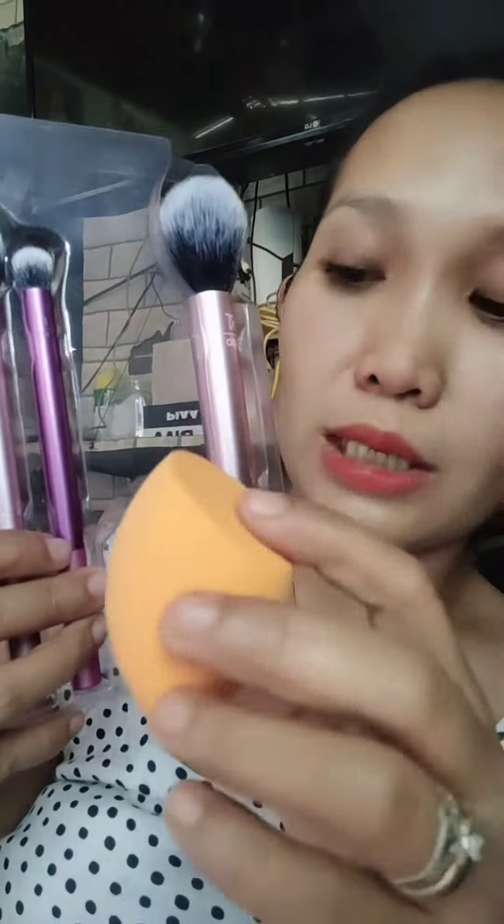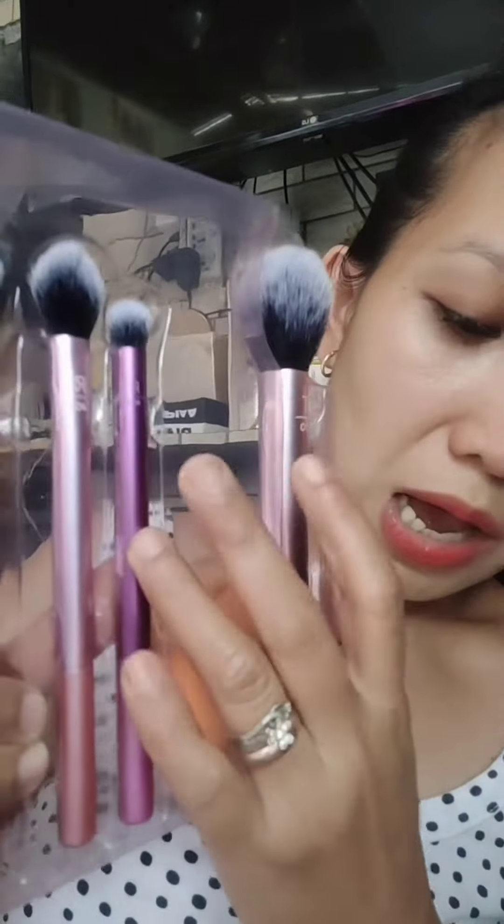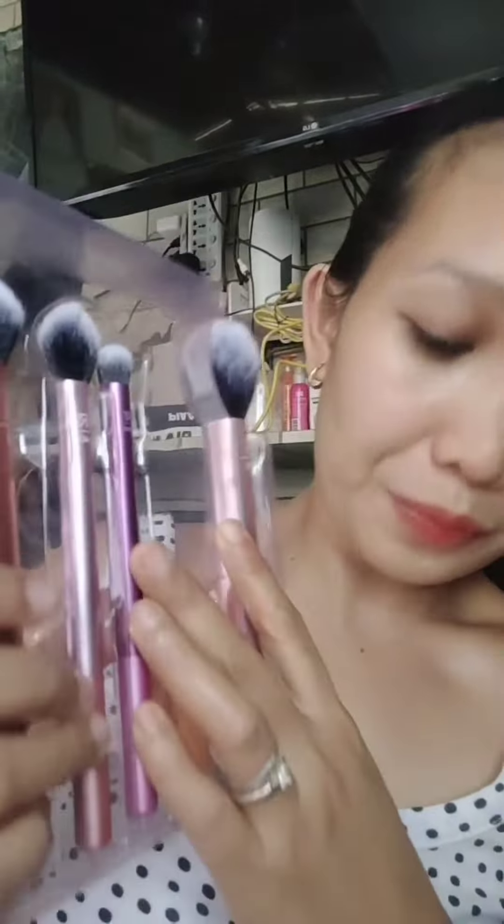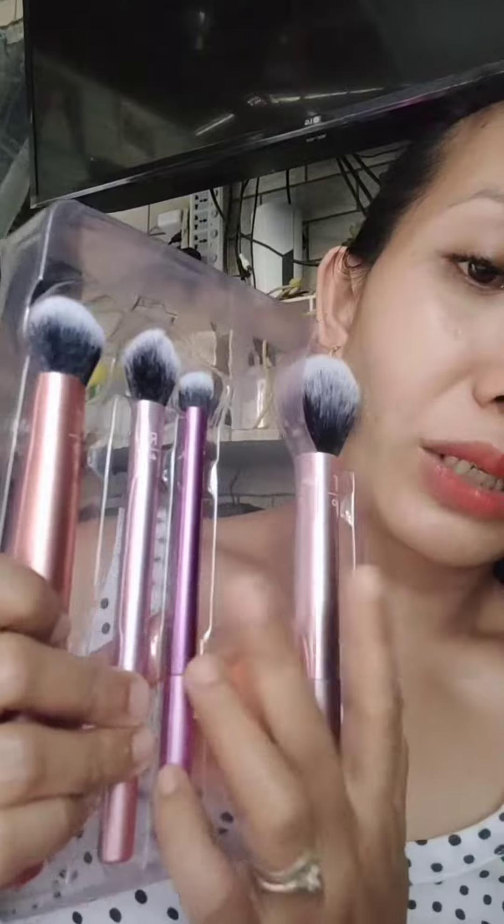The next brush here is RT 300. This is used to layer or blend our cream shadows and build our concealer. It can also be used to apply blushes.